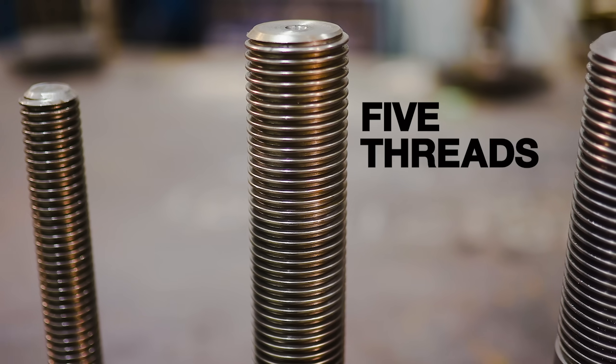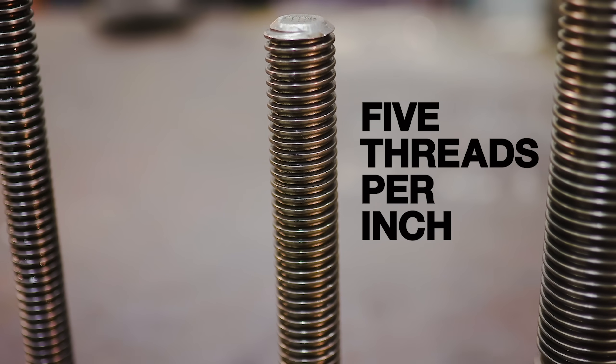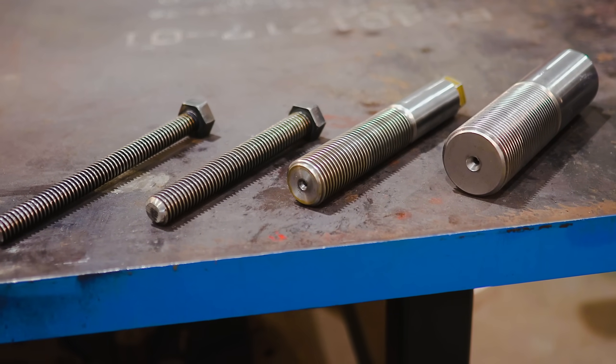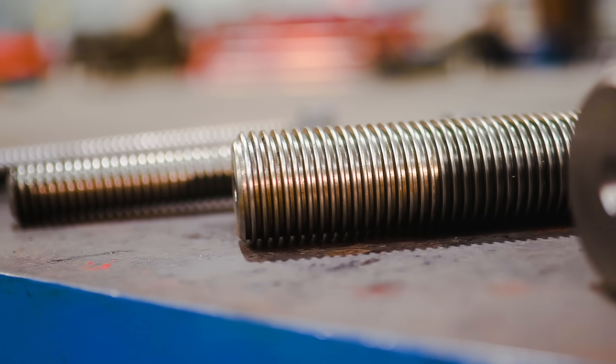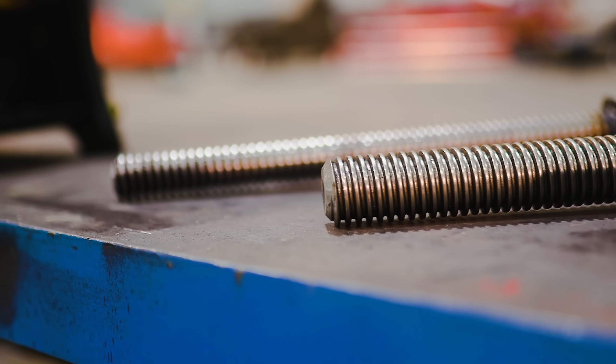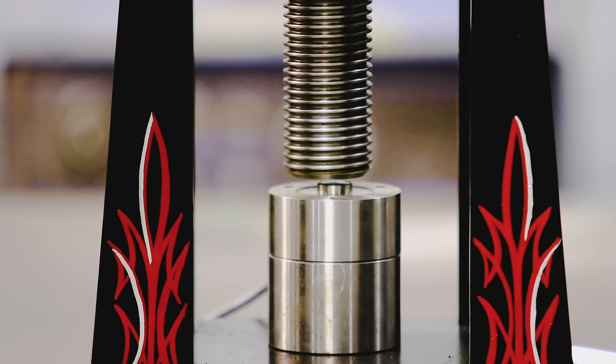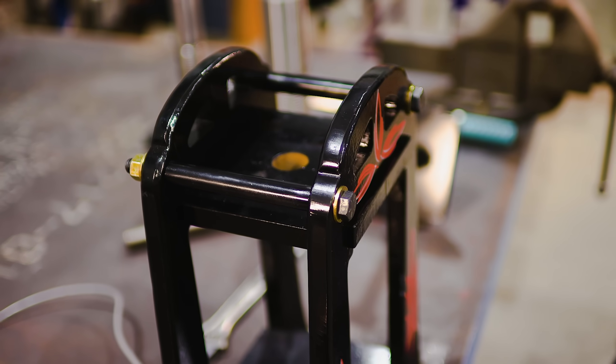These screws have the same five threads per inch, which means they will move the same amount with every turn. By only changing the diameter of the screw and applying the same amount of torque, how does this affect the power? So we're going to build a little rig, put a meter underneath it, clamp, collect some data, and see which one makes more power.